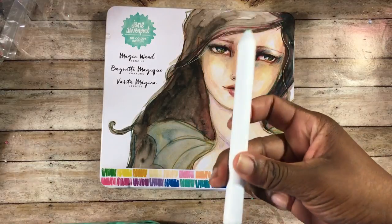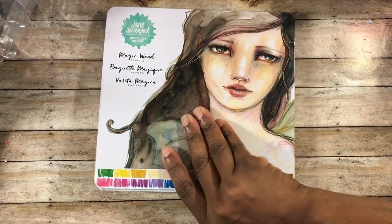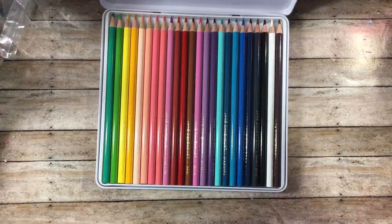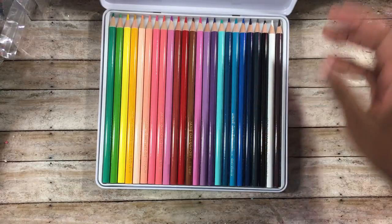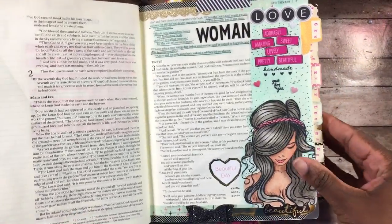I also used my Jane Davenport Magic Wand pencils — they come in really pretty vibrant colors. You can definitely use even Crayola brand color pencils because they work well, especially when blending inside your Bible, because of the way Bible pages are made and because the Gamsaw blends everything perfectly. So let me share what I created this week.